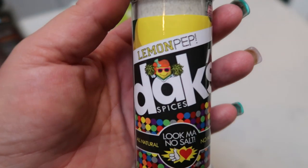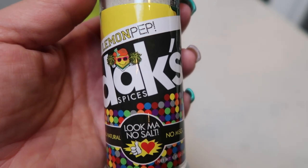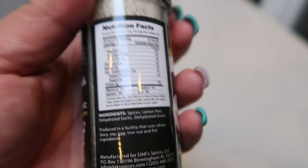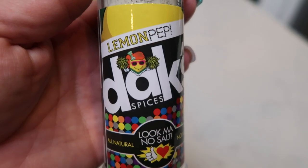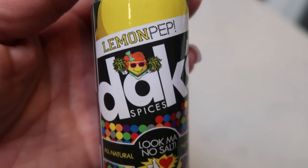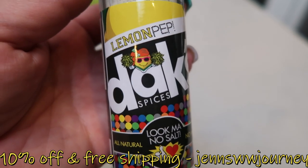Now for my chicken, I'm simply going to season it with the Dax Lemon Pepper. This is another must-have on WW. Dax seasonings are all natural, no MSG, nothing added other than whole real ingredients, and the best part — zero salt. So if you're someone who watches your salt or you have to weigh in the next day, I highly recommend Dax. It has just spices, lemon peel, dehydrated garlic, and dehydrated onion — four very simple whole ingredients. They have over 20 spices and everyone is absolutely amazing. I'm obsessed with the pumpkin pie, the green zest, the original red. Definitely head over to Dax and use my code on the screen to save 10% and get free shipping. You're going to save yourself some salt and some bloat.